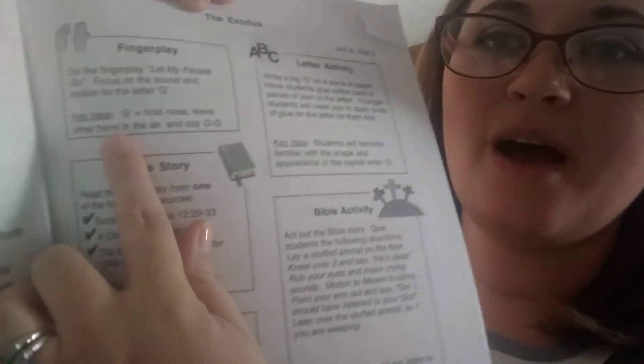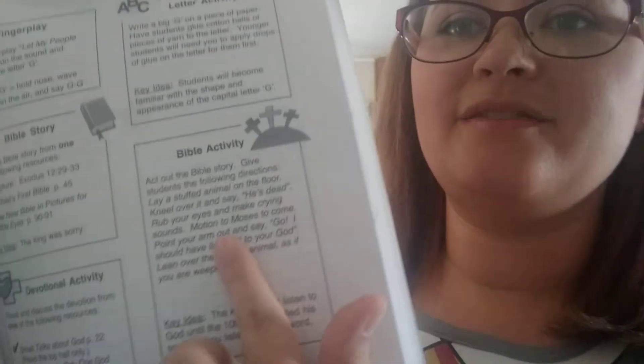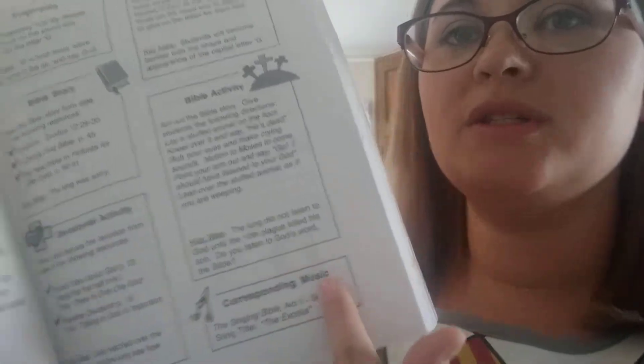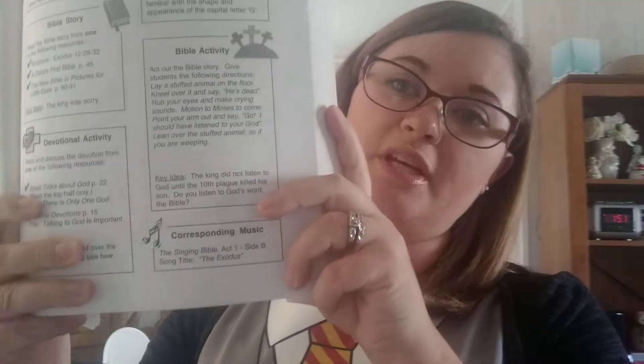The curriculum also includes a Bible story, devotional activity, letter activity, Bible activity, and corresponding music. On other days there are math activities and art activities and just different things. For us to go through and do each thing takes anywhere from 30 minutes to an hour, all depending on what it is and whether he finds it challenging or we're just having fun with it.